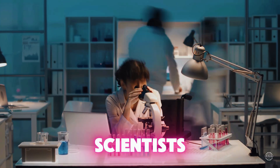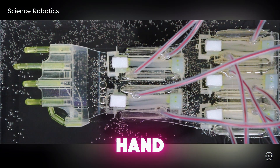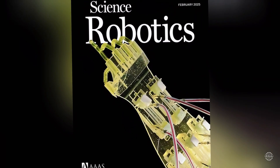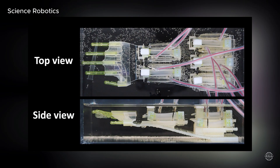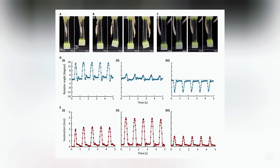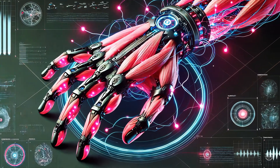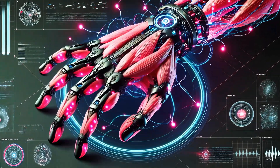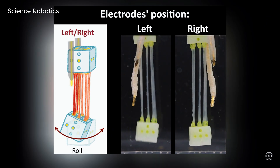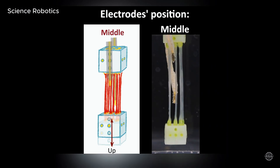Japanese scientists have developed a bio-hybrid robotic hand that moves using lab-grown muscle tissue. Researchers from the University of Tokyo and Waseda University published their findings in Science Robotics. The bio-hybrid hand can grasp objects and make a scissor gesture just like a real person. It uses lab-grown muscles instead of motors — so-called multiple muscle tissue actuators, tiny bundles of lab-grown muscle fibers that contract like real muscles, described as sushi-like. They contract when electrical signals are applied, making the fingers move.